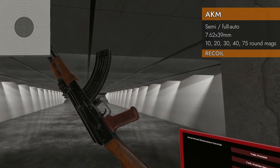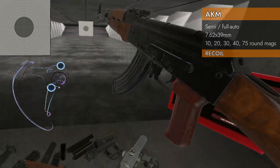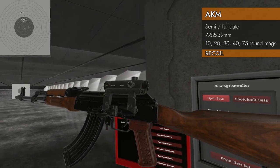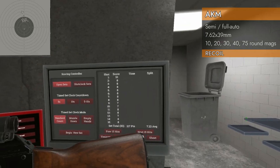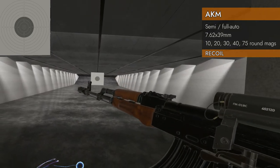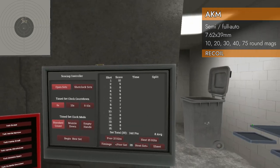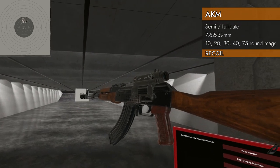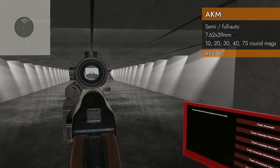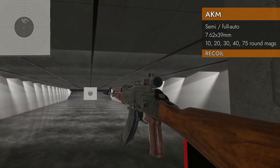Recoil test! 30 rounds of 7.62 by 39. Now we've got recoil, unlike those 5.56 and 5.45 guns — this one has some kick. The bare rifle averaged 7.23. With the muzzle brake it averaged 8 — slightly better, but not a lot. With the suppressor it also averaged 8, but it did help, and the shot grouping looked a little better.